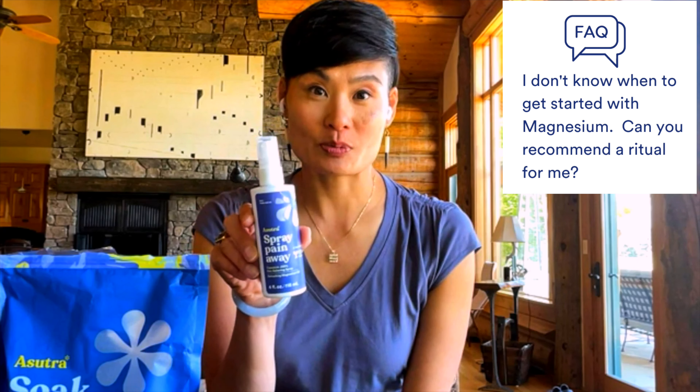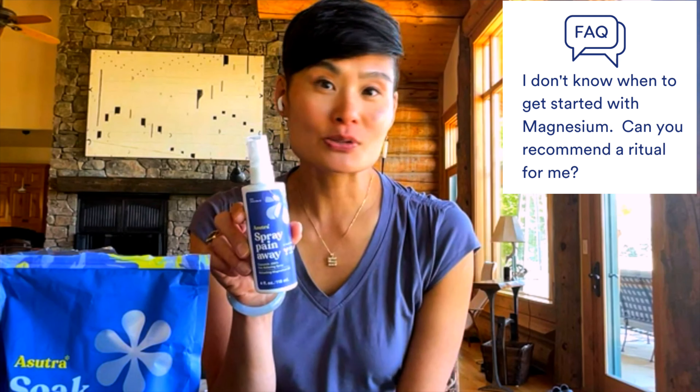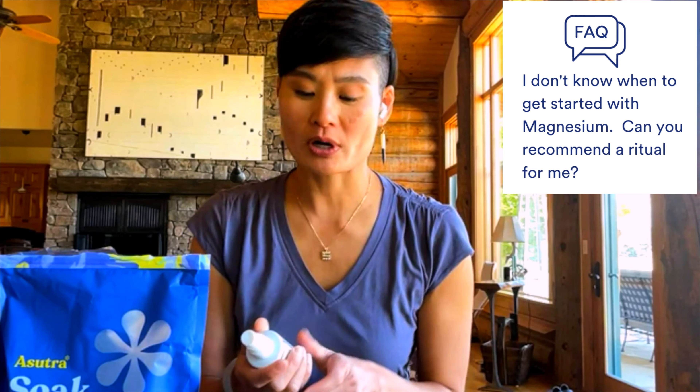I'll recommend two that I do personally. First off, you can use our magnesium oil spray — either the spray paint away or the regular magnesium oil spray. I use it morning and night every day: 15 sprays in the morning, 15 sprays at night. Super easy.